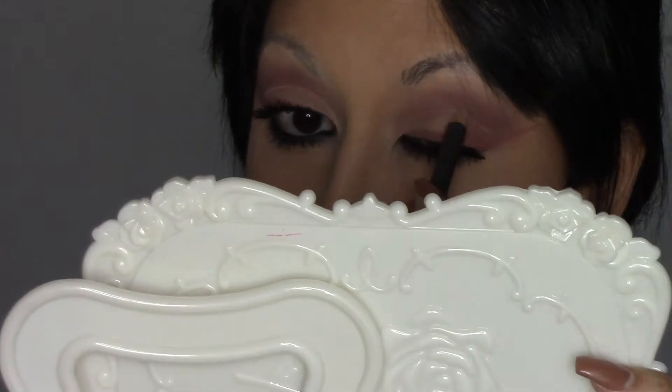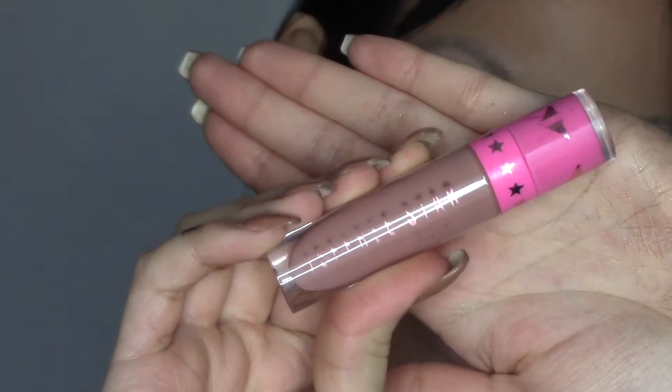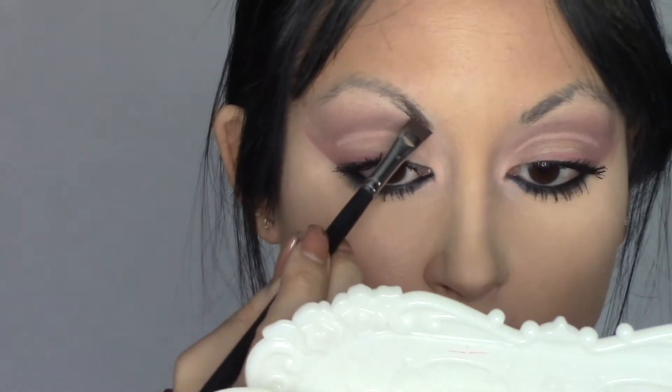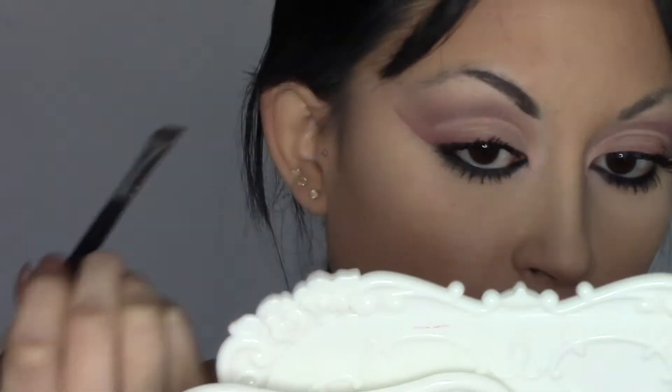I took my MAC Naked Liner and did a little tiny cut crease — I just wanted to play with it, and I'm glad it turned out pretty. Then I'm taking that same Jeffree Star Liquid Lipstick in the shade Mannequin that we used earlier.